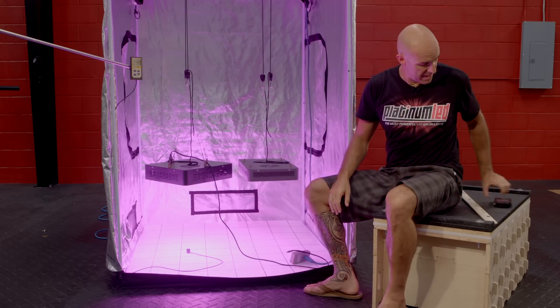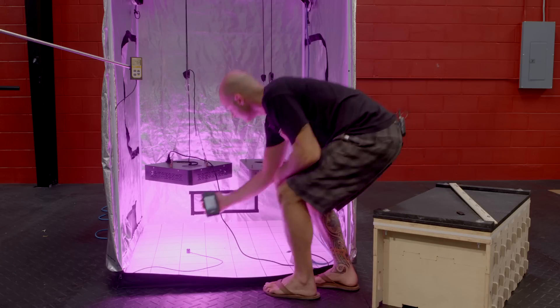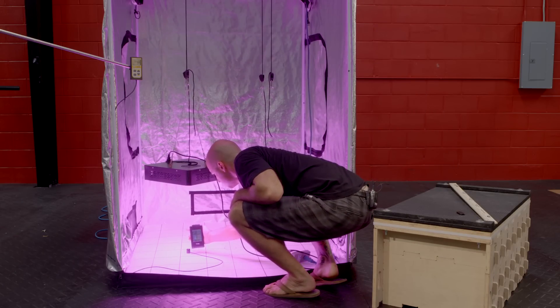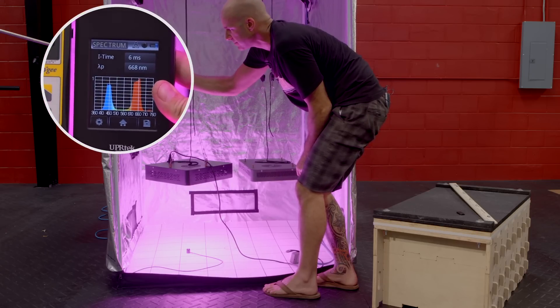Then we'll give a quick spectral analysis using our UPR Tech Monitor. And here we can see two distinct pinks, blue and red.